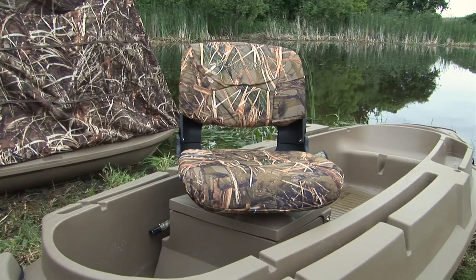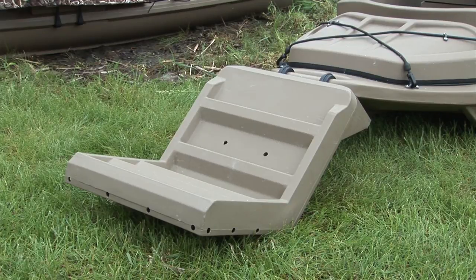When you buy your Beaver Tail Sneak Boat, you have the option of buying several of our accessories: additional seats, trolling motor mount, dog ladder, and our Stealth Sneak Boat Blind.